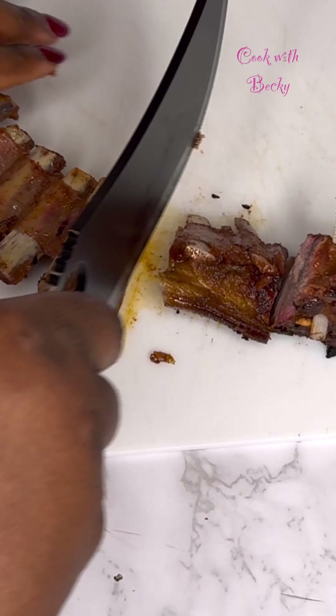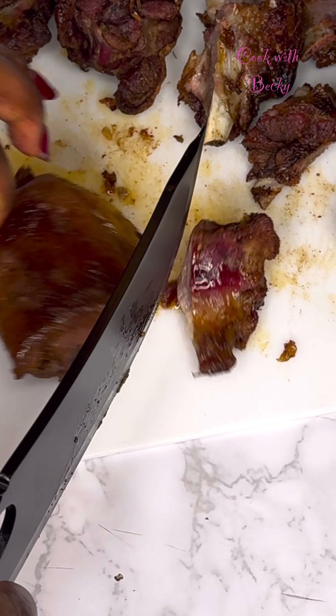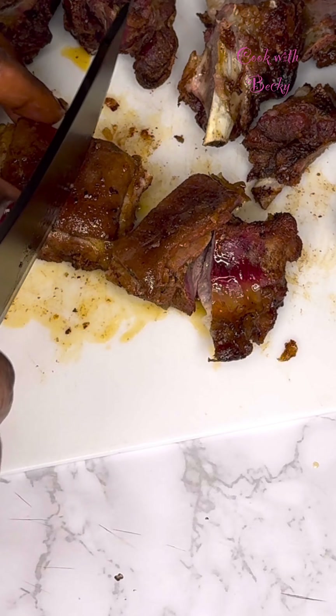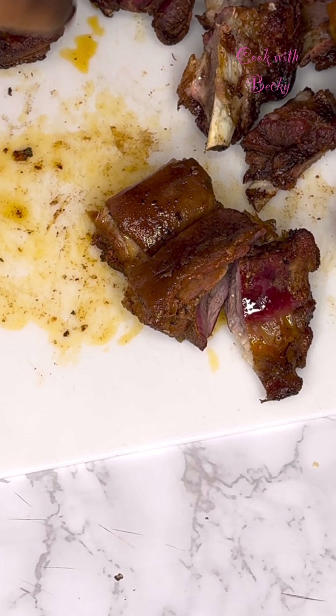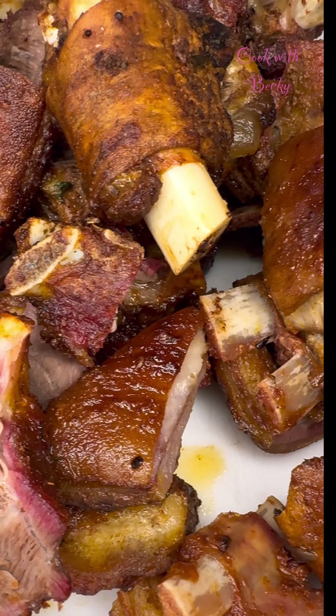Go ahead to cut that into smaller sizes — feel free to cut it into your desired sizes and shape. We don't want to leave it too big so that it's easy for us to eat. We just cut until everything was done, and this is what we have now.